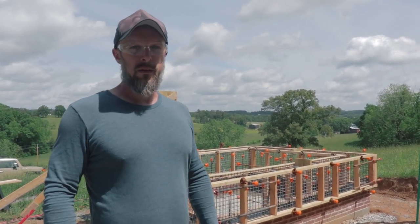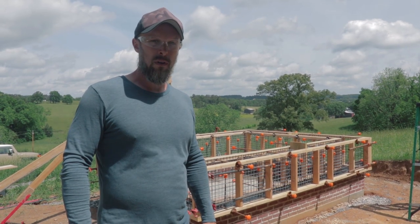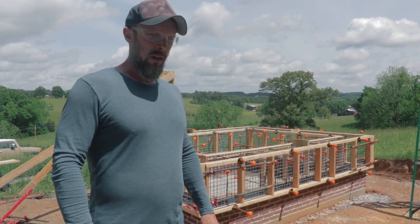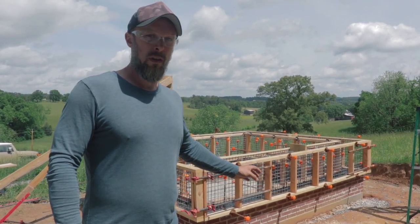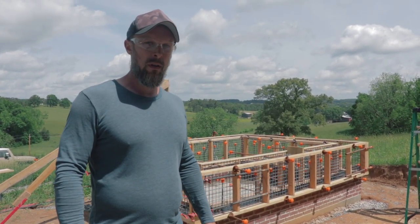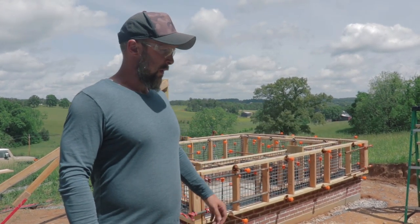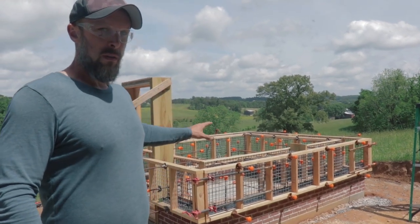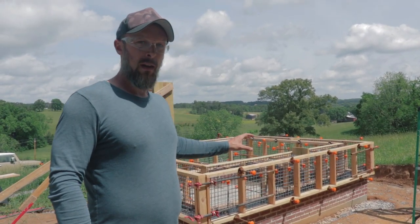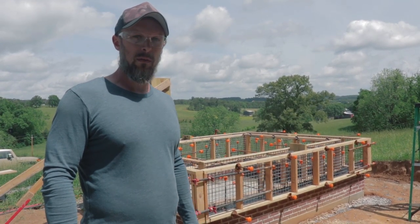Hey guys, Alex here with This Cob House. We're out here doing a video right before our workshop starts and I wanted to show you guys this project before we get started. We have a group of about 25 students coming in tomorrow and we're going to start the construction on the cob walls. This is a brand new cob structure and it's a very interesting system I want to introduce you guys to.